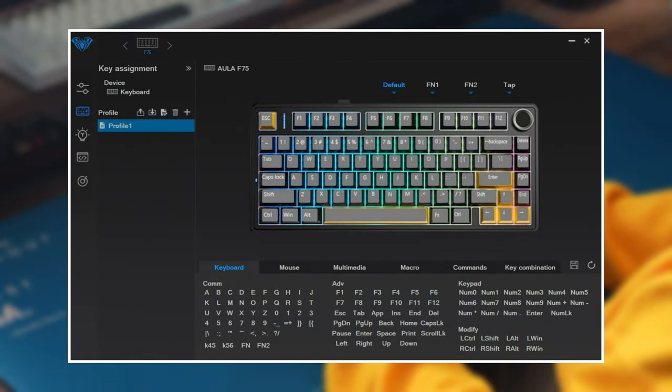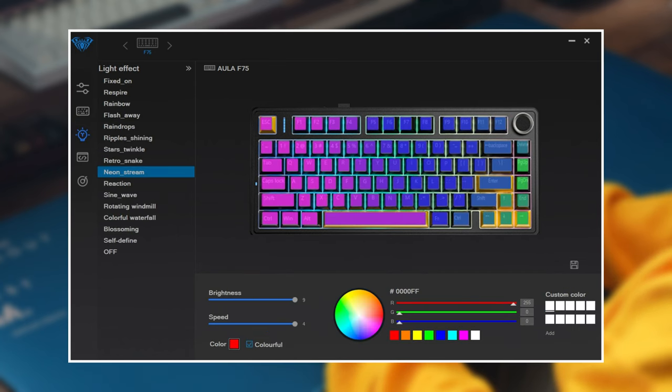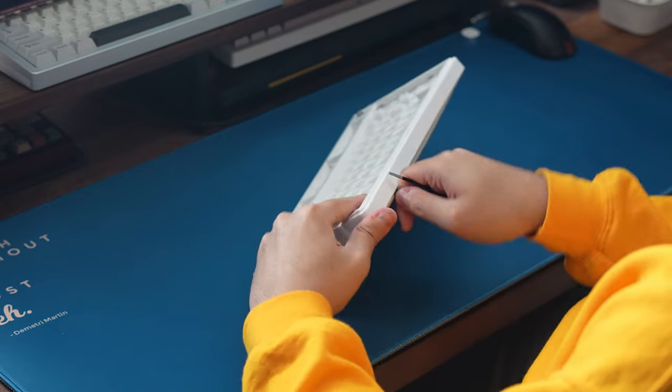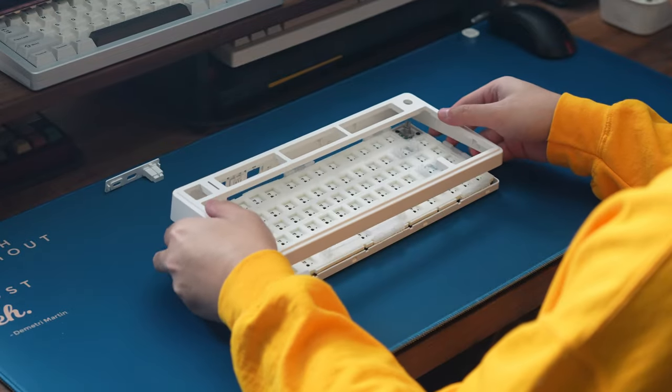The board has partner software that Aula provides, which is pretty bare-bones but is useful for changing up key mappings, setting up macros, or playing with lighting settings. To get the board open, you're gonna need to pry the top and bottom case parts apart using something flat to disengage the plastic clips.